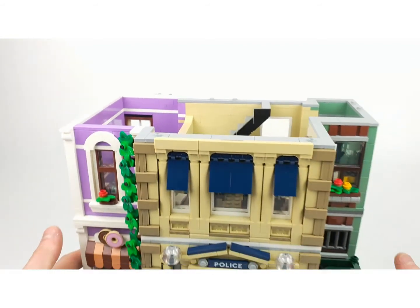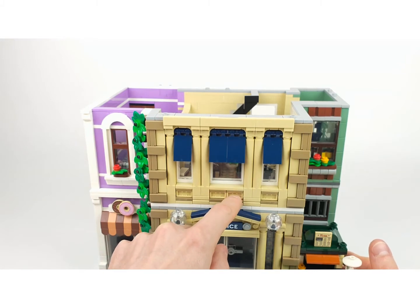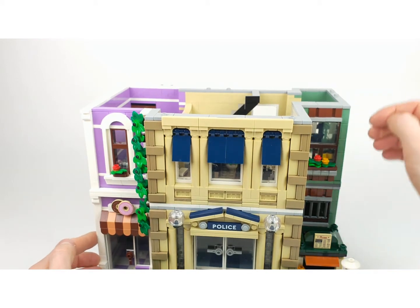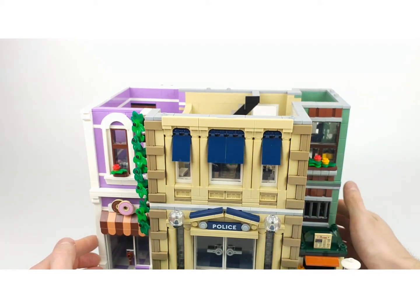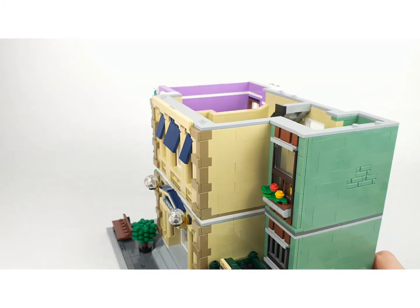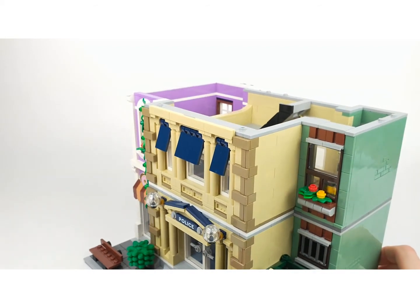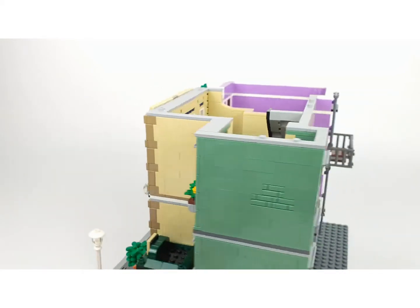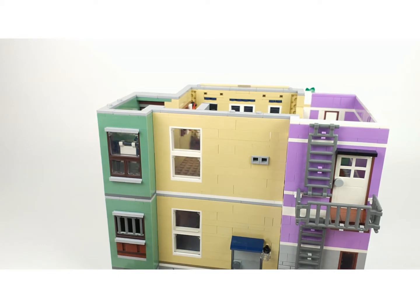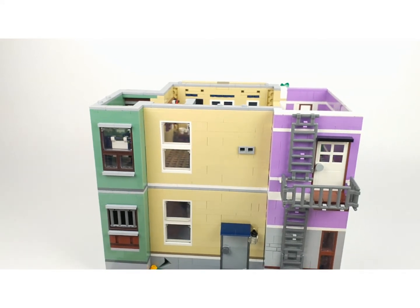I really like these upside down placed jumper plates on the side - it is a really nice detail. These panels always make me think: how are they making them? When you're building it the penny drops and you know how it works, and it is completely different from how you thought they would build it. They create all these details in really clever ways.